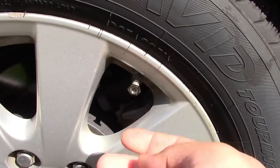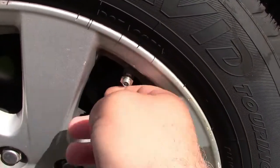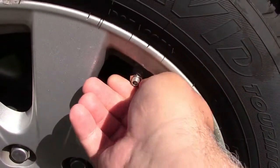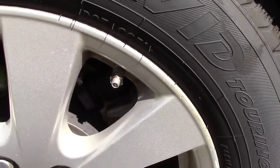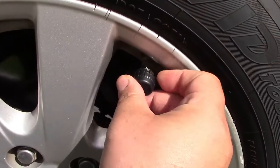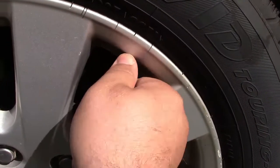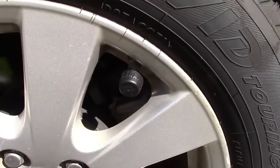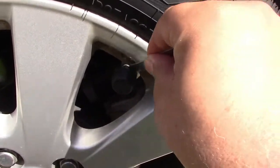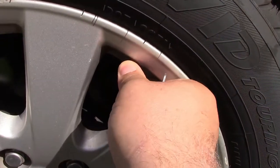Just to show how these install: I put this nut on already and you can screw that all the way down. Then you get the sensor itself and screw that on — seal that up. Then you get the wrench in from behind like that and tighten it up so nobody will take it.